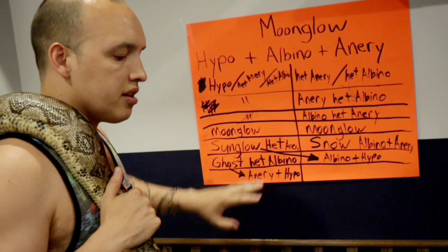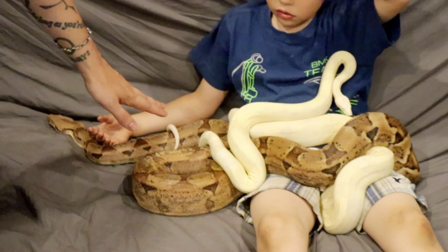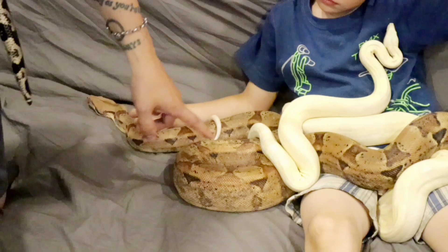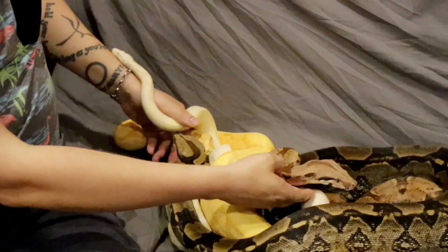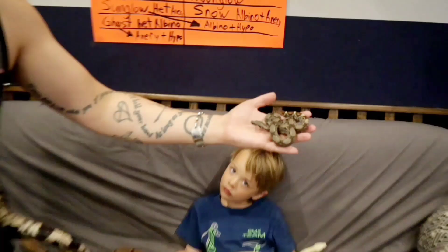If they are not there, then we cannot make the moonglow. To make a moonglow the cheap way: a hypo het anerythristic het albino — this snake is only showing the hypo, but it is carrying the anerythristic and the albino inside. Now you breed this with a snake carrying anerythristic and albino, like a normal that has albino and anerythristic. Together they can make the moonglow, but the chances would be very low — I believe one in sixteen.